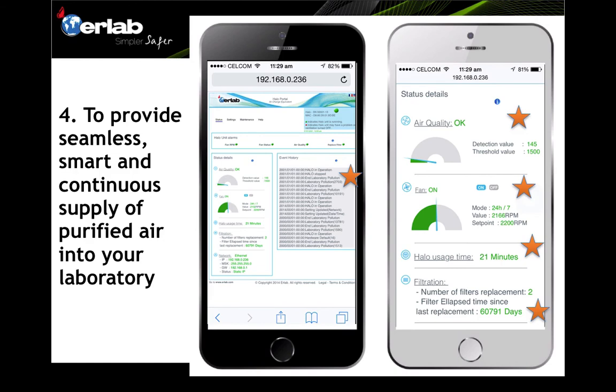The software provides full traceability — when the system is on or off, any fan issues, and all detections of emissions are recorded inside the software.